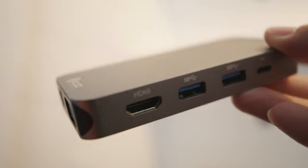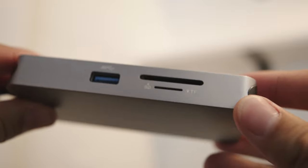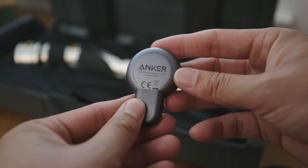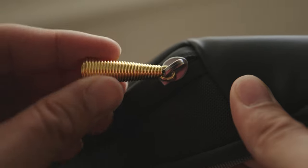Every USB-C MacBook owner knows you gotta have a good dongle. This one is from Juiced Systems and I love it — it's got USB 3.0 ports, USB-C, power in, HDMI, VGA, and even Ethernet. One of my personal favorite dongles. I've also been trying out this little Anker charger for my Apple Watch — look how small it is, USB-C, super easy and compact. And can we just appreciate the attention to detail on this Return bag — this little coil ring pull tab and all the water-resistant features.